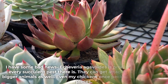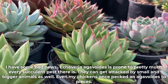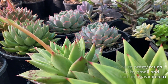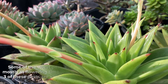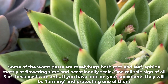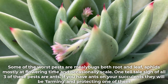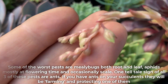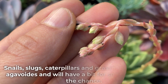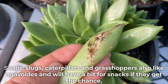Echeveria agavoides is prone to pretty much every succulent pest there is. They can get attacked by small and bigger animals as well — even my chickens once pecked an agavoides to pieces. Some of the worst pests are mealy bugs, both root and leaf, aphids mostly at flowering time, and occasionally scale. One telltale sign of all three of these pests is ants. If you have ants on your succulent, they will be farming and protecting one of them. Snails, slugs, caterpillars, and grasshoppers also like agavoides and will have a bit for snacks if they get the chance.